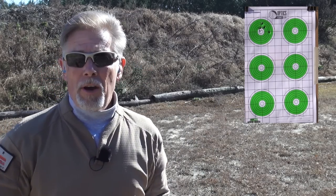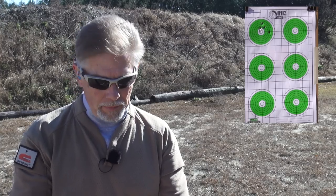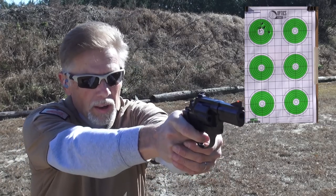Okay, remember — this is offhand shooting at 10 yards, so don't judge the gun or the ammo necessarily by what you see here. Next up is Remington UMC.